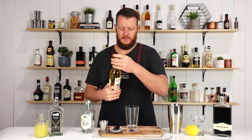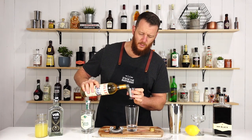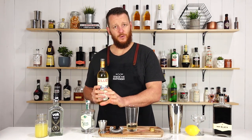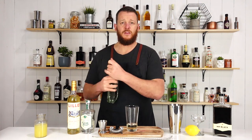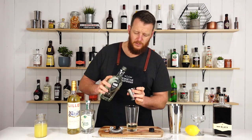Then follow that with Lillet. Lillet is a wine-based aperitif — 22.5 ml, three-quarter ounce. And then you want your chocolate liqueur, so your white crème de cacao — 15 ml, half an ounce.